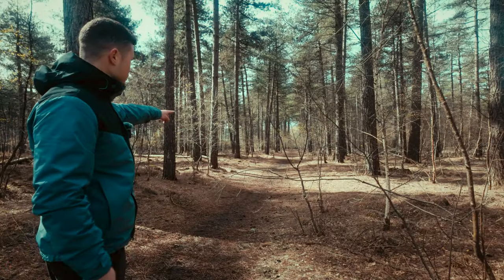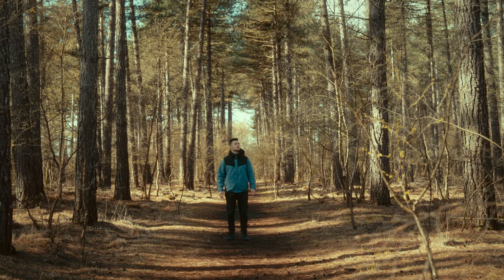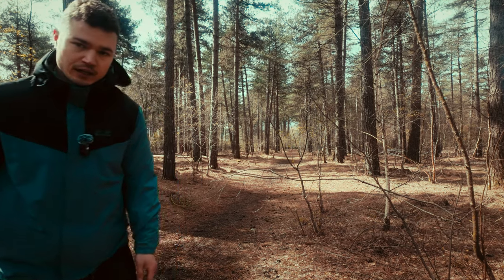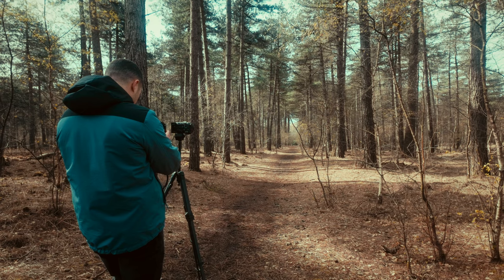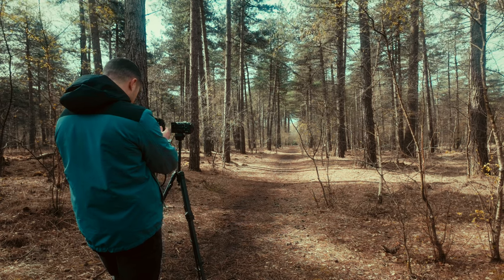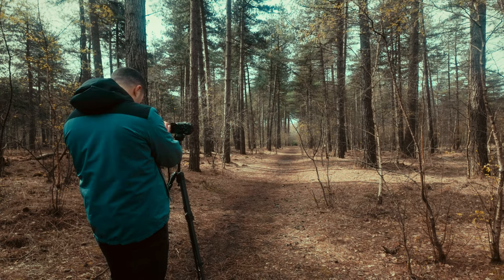We've got a pretty nice composition over here with all these leading lines from the trees, so we're going to shoot a photo at 28mm on both the Sony and the Leica. Something I can already tell is that the screen is so much more high quality — the colors look way better on the Leica screen. Let's play a little game: you're going to guess which photo is shot on which camera.